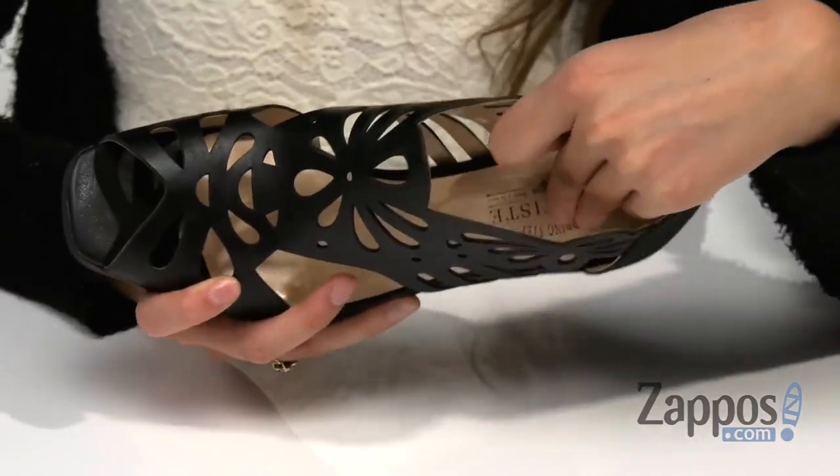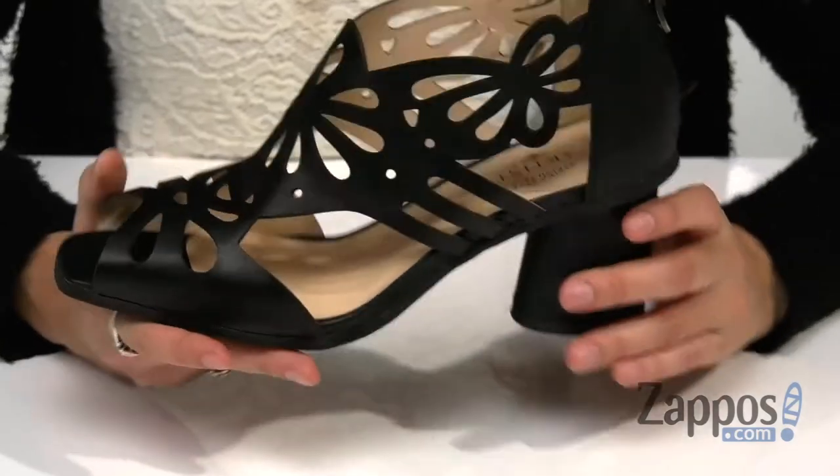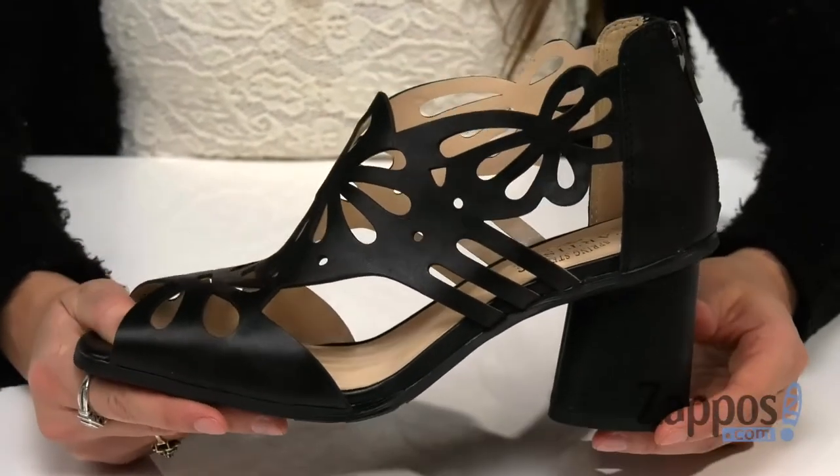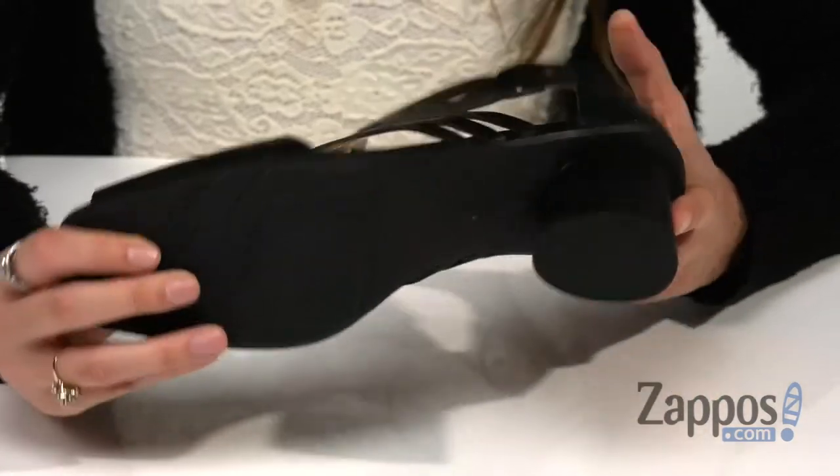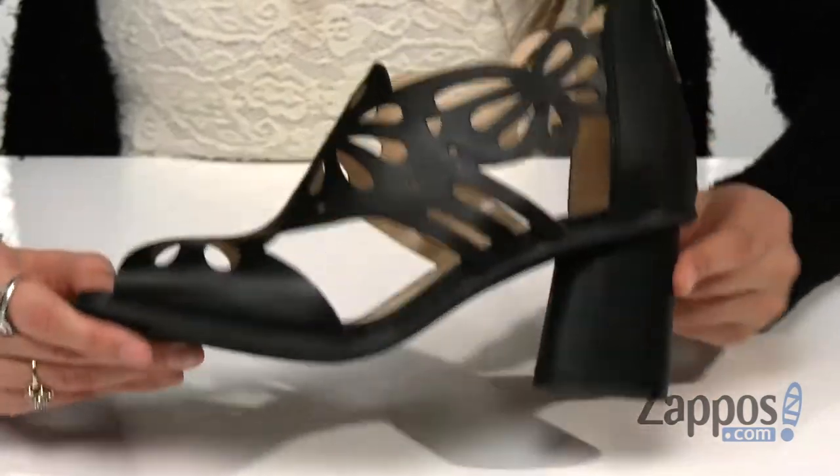Inside is smooth synthetic lining with a lightly cushioned synthetic footbed for added comfort. There's a wrapped heel for a nice boost in height and to keep you stable, and it's all on top of a rubber outsole with a flexible forefoot for optimal wear.